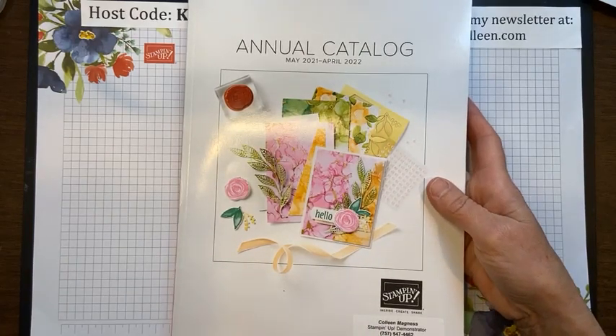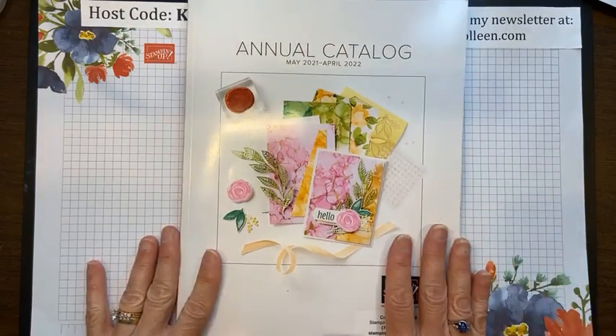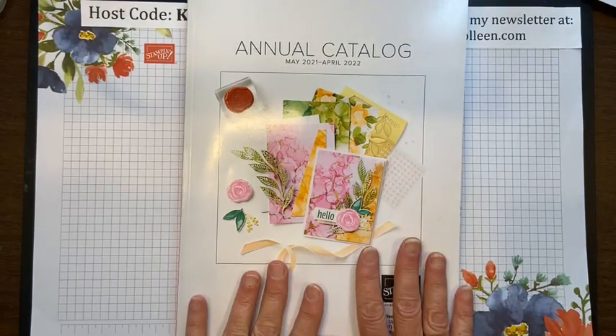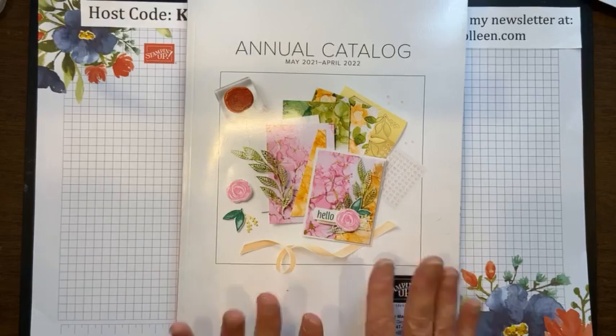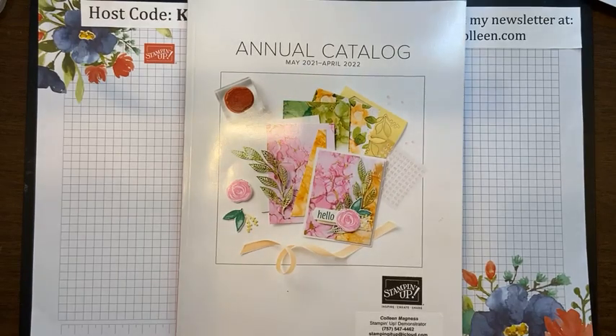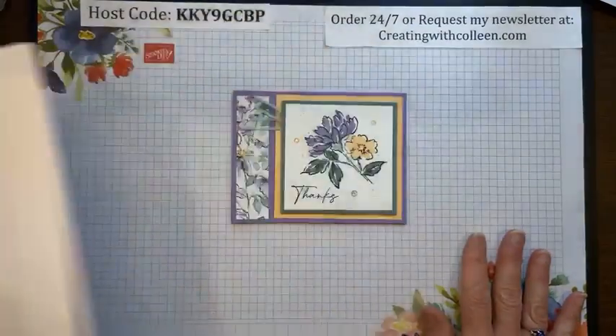As demonstrators, we actually get to do a pre-purchase, so we have our product a month ahead of time so we can show you. If you are local and would like a catalog and have not received one yet, please stop by my house — I'll happily give you one. If you've been a customer of mine and live long distance, all catalogs have been mailed and people are receiving them.